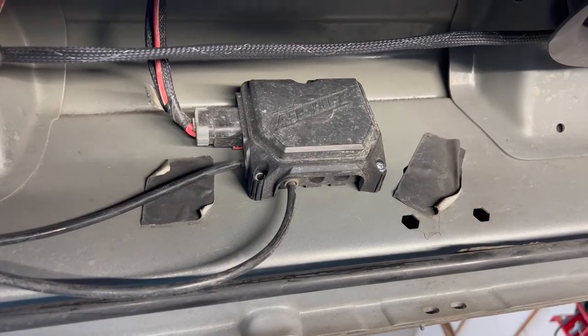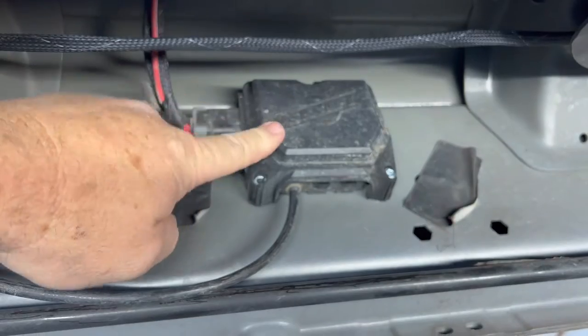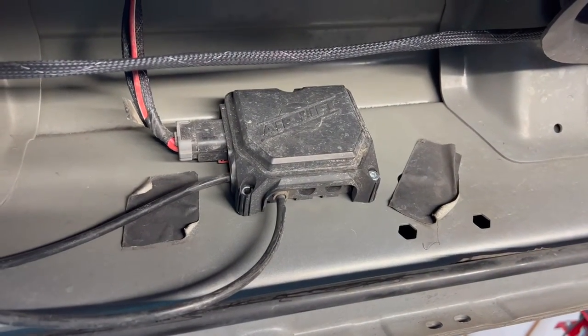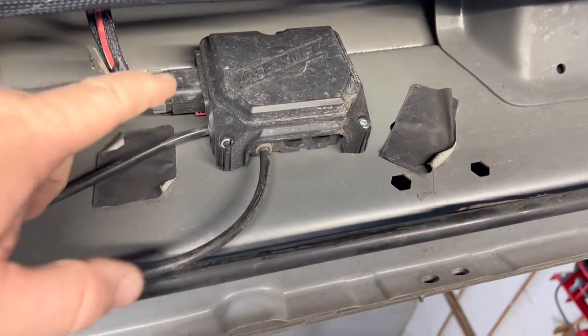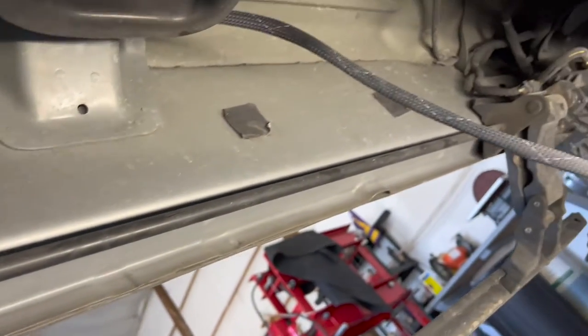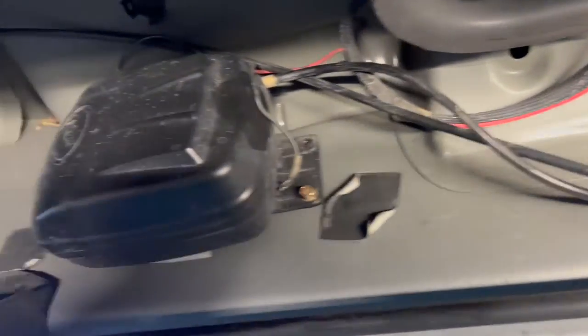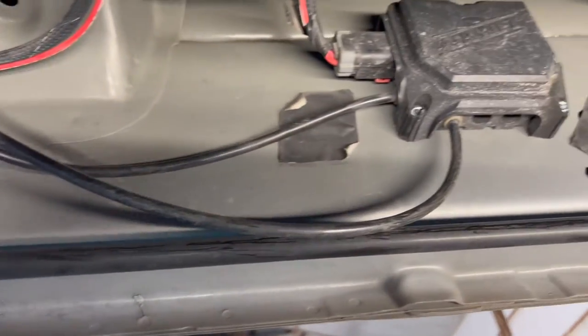This is the wireless controller for the wireless airbag system. It has a little remote control so you can set the pressures, and it also auto-levels the truck. You want to put it in the middle of the body so it gets the best reference to what is actually level.